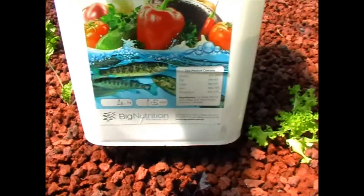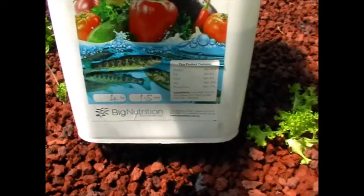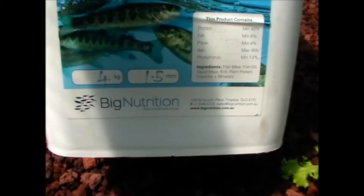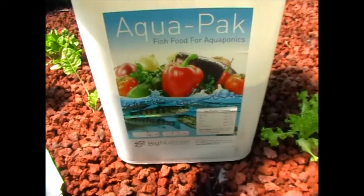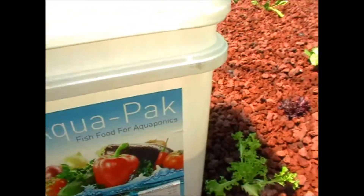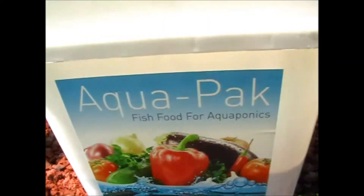Big Nutrition, the actual supplier, sells it for $25, so you'd save $20 — but watch out for postage. The postage from Big Nutrition for just one tub to pretty much anywhere in Australia was $50. Whereas livefish.com.au postage was pretty cheap — I think about $18. So it was actually cheaper to go through one of their resellers than directly through them. They're protecting their resellers by keeping direct shipping expensive.